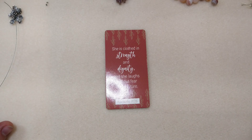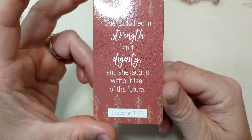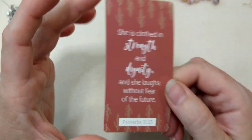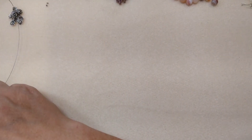Hello everybody, it's Wendy and today we are going to be making a necklace using products from the June 2022 edition of the Bargain Bead Box, called Solstice Warmth. But first, our encouraging word for today is Proverbs 31:25 - she is clothed in strength and dignity and she laughs without fear of the future. I love that scripture because I want to be that girl that laughs without fear of the future.